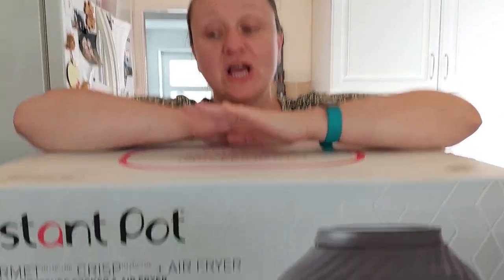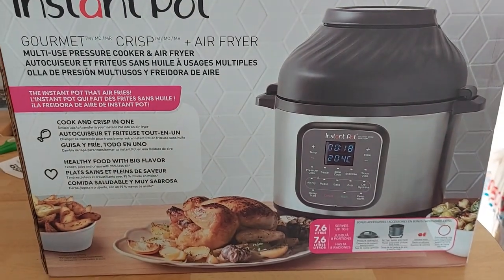We started a Costco membership about a month ago and we'd spotted it in there. The main reason we started the Costco membership was fuel. It is cheaper than anywhere else and we've worked out the savings we'd make on fuel cover the price of the membership for us. So this is why we are using it.